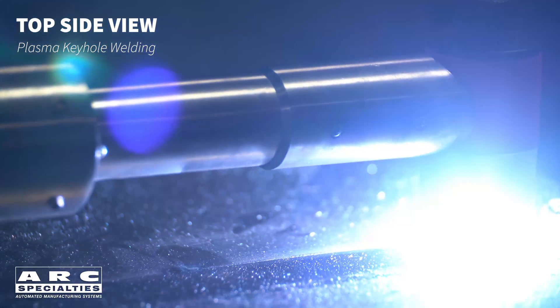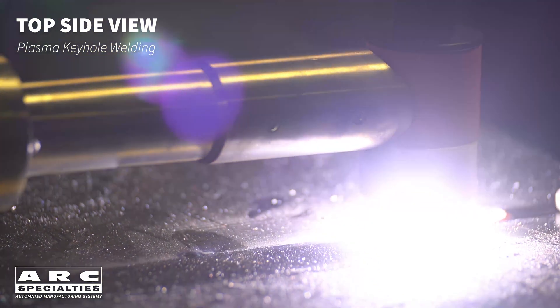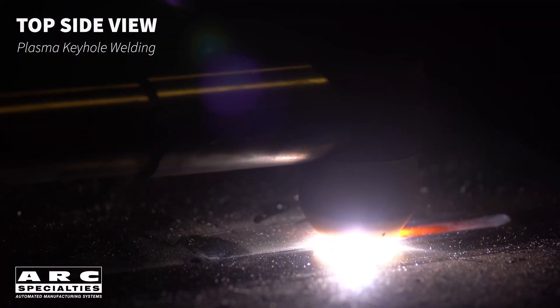To fill the keyhole at the end of the weld, you must ramp amperage and gas flow back down. The use of runoff tabs at the beginning and end of the weld simplifies this, but some configurations won't allow the use of runoff tabs, in which case you must create and fill the keyhole without making weld defects.